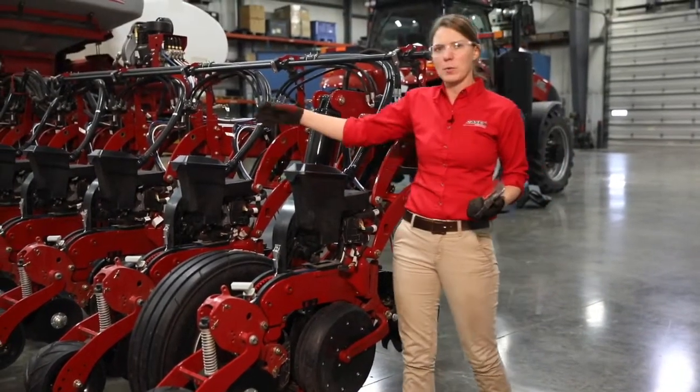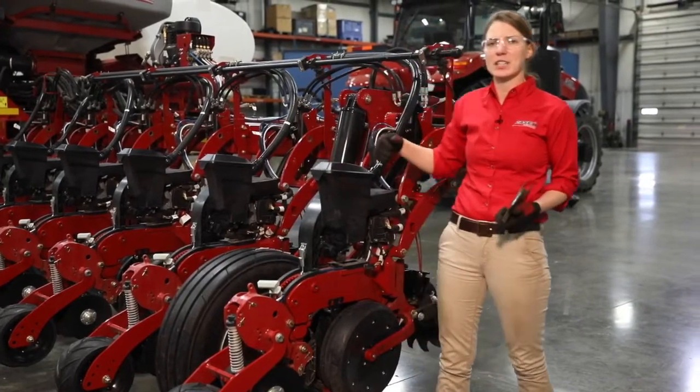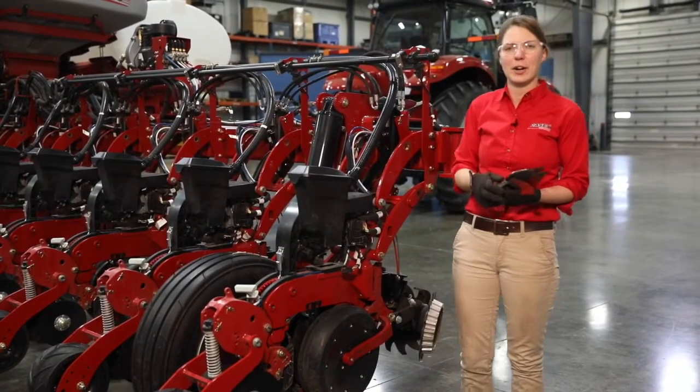Another thing that we're going to check while we're back here on the toolbar is our tire pressure. And lastly we're going to do a couple checks on our air compressor as well.